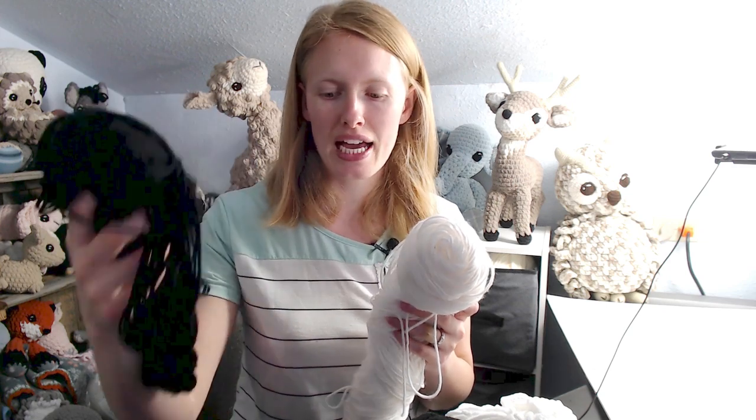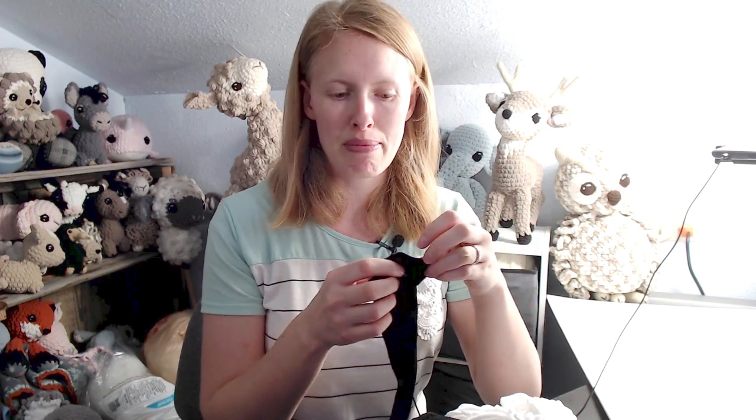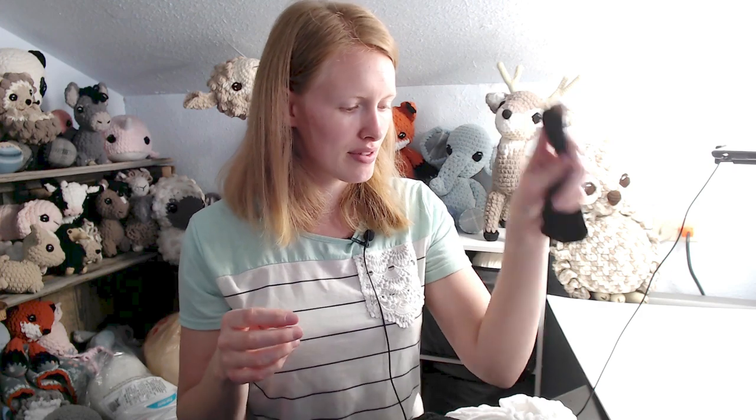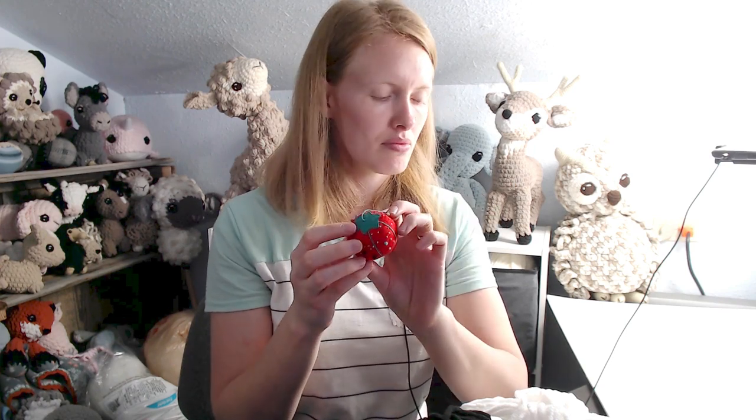You'll need two crochet hooks: a 3.5mm for making the eyes and nose, and an 8mm hook — or whatever you need to get a 4-inch by 4-inch swatch with 9 stitches by 9 rows as your gauge in single crochet. For quite a few people that's a 7 or even 6.5. I recommend swatching and then seeing what hook size you need. You'll also need just a couple yards of black medium weight yarn for the eyes and nose.